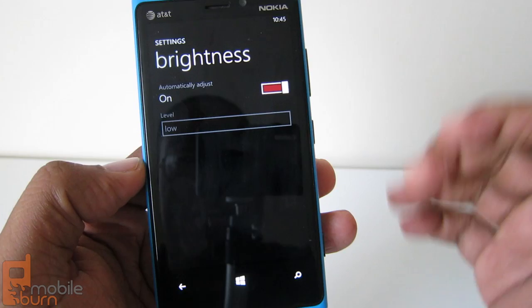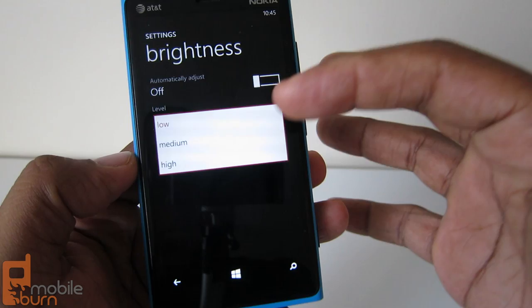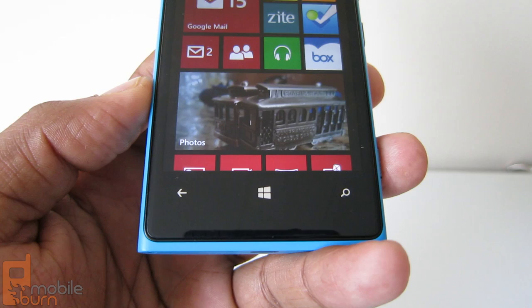One thing I don't like is the brightness settings. You can automatically adjust it to determine if it should be high outdoors or low indoors, but there's no sliding scale. You can't set 70% or 60% — you have either low, medium, or high, and those are your only choices.